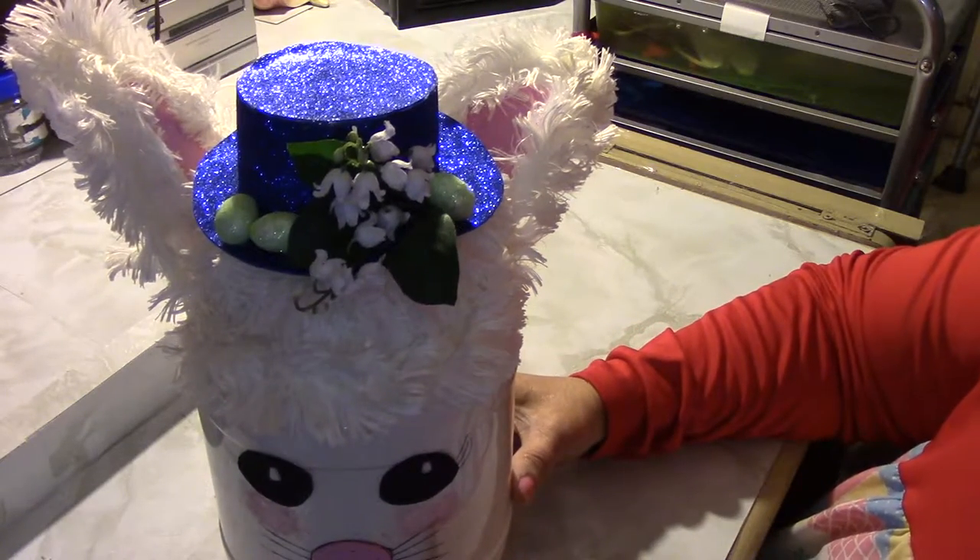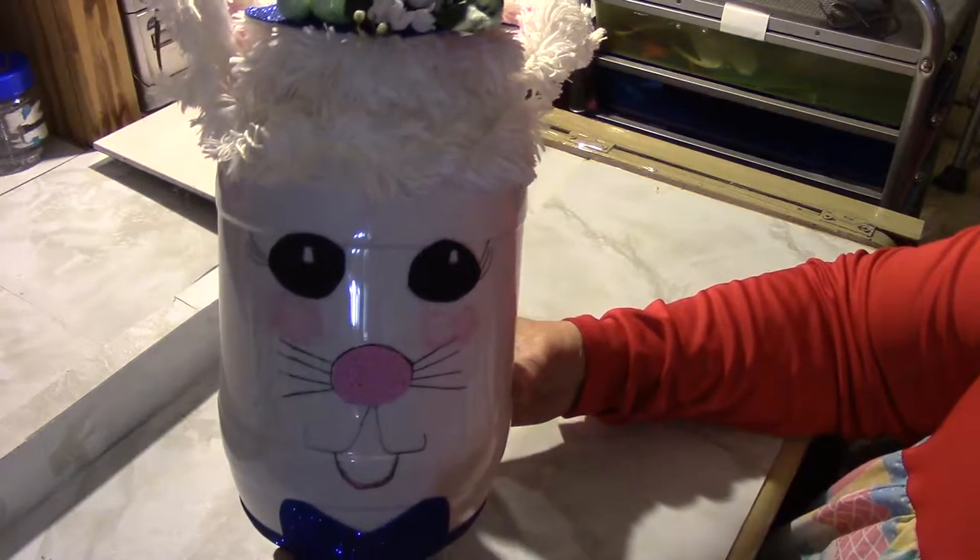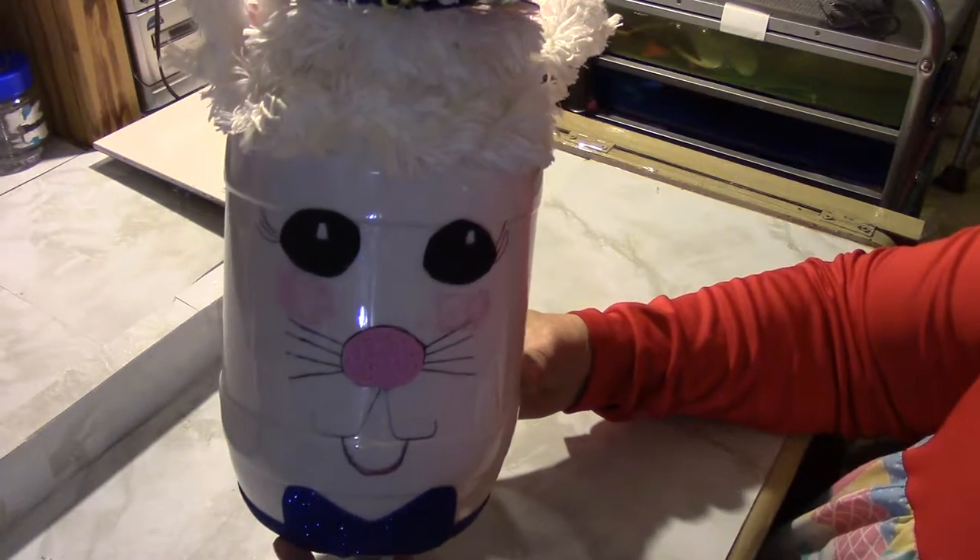And there you've got a bunny rabbit Easter penny bank. I'm not thinking very well — I just got out of the hospital — and I made this last week but I didn't get to put it on.